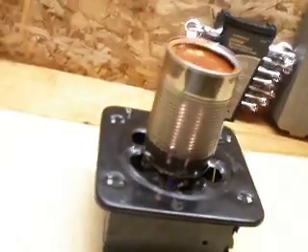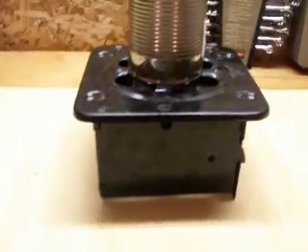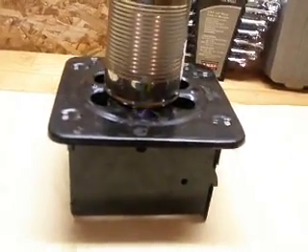My supper happens to be a can of Chef Boyardee that I'm cooking on my folding stove, as you can see. I've done a review on that, just in case anyone's wondering. So I guess this is just going to be an update of stuff.